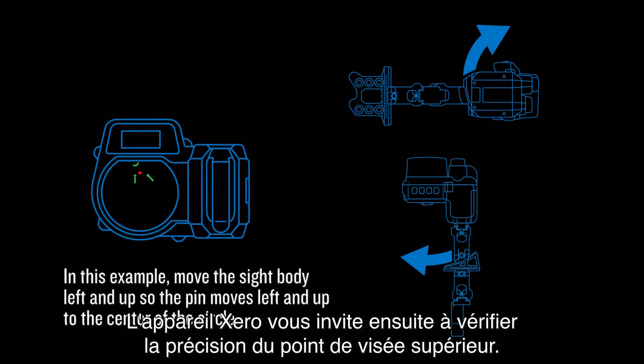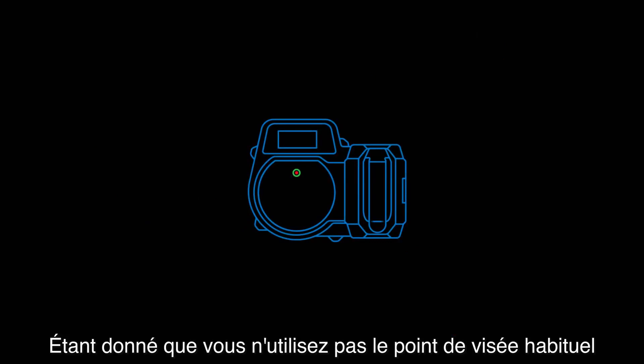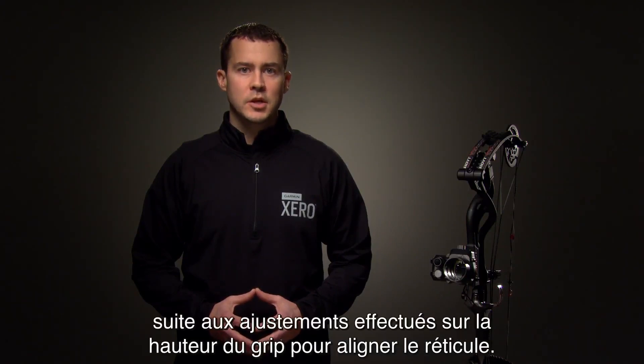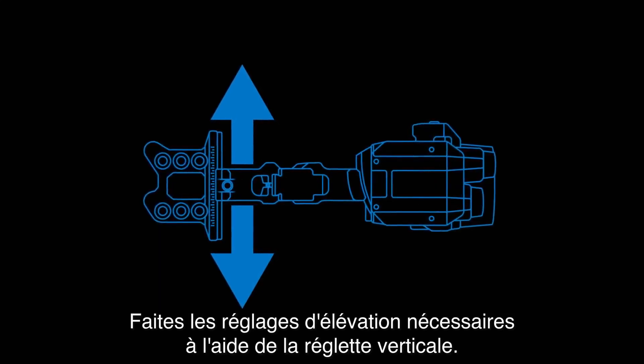Zero will then have you check the top pin's accuracy. Because you're not using the top pin typically used for ranging as your top pin, it's possible that your point of impact may have changed because of the pitch adjustment you made aligning your reticle.